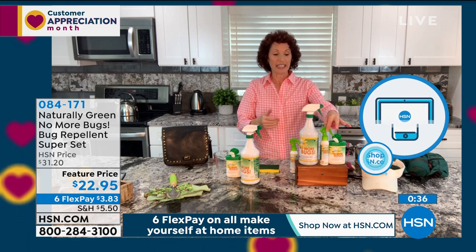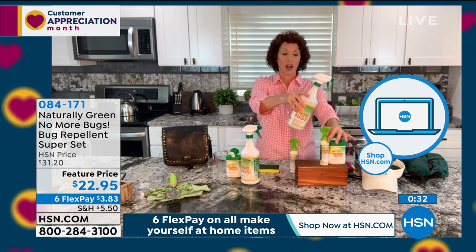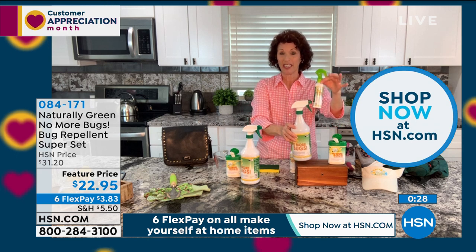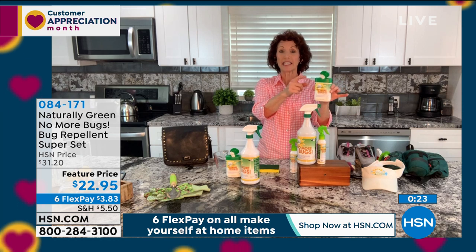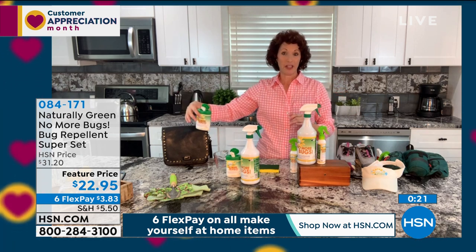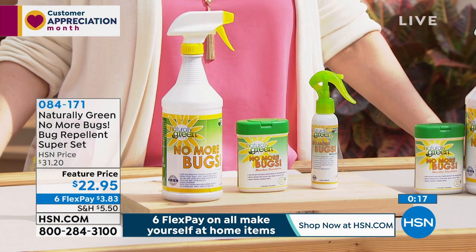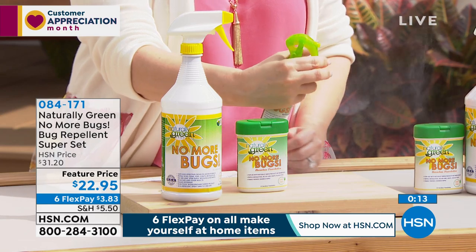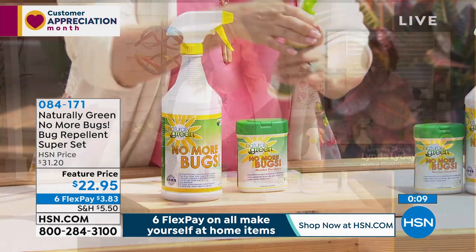Here's what you get: the 32-ounce concentrate, a small travel bottle you can fill up and keep in your car's side pocket, and two ounces for your wipes container in your purse. When it's time to travel, you'll love bringing this — Linda sprays mattresses at hotels and her suitcase.